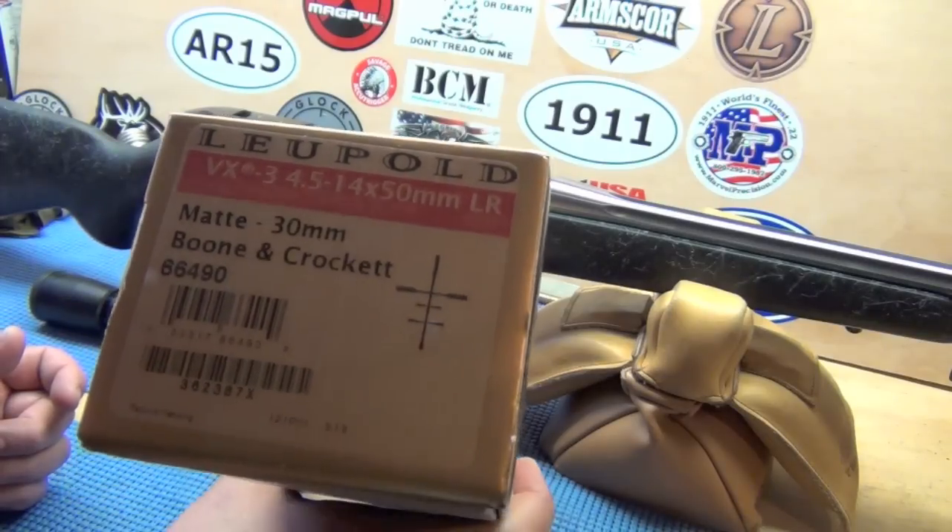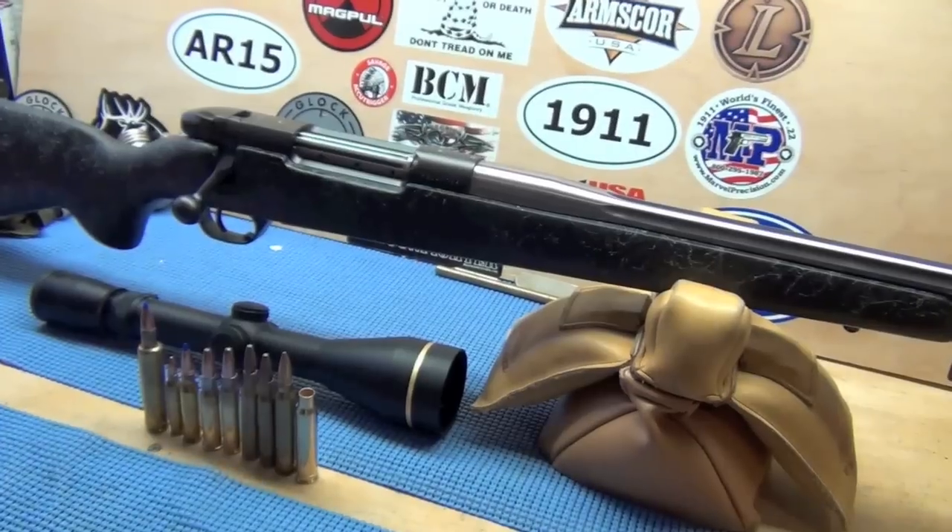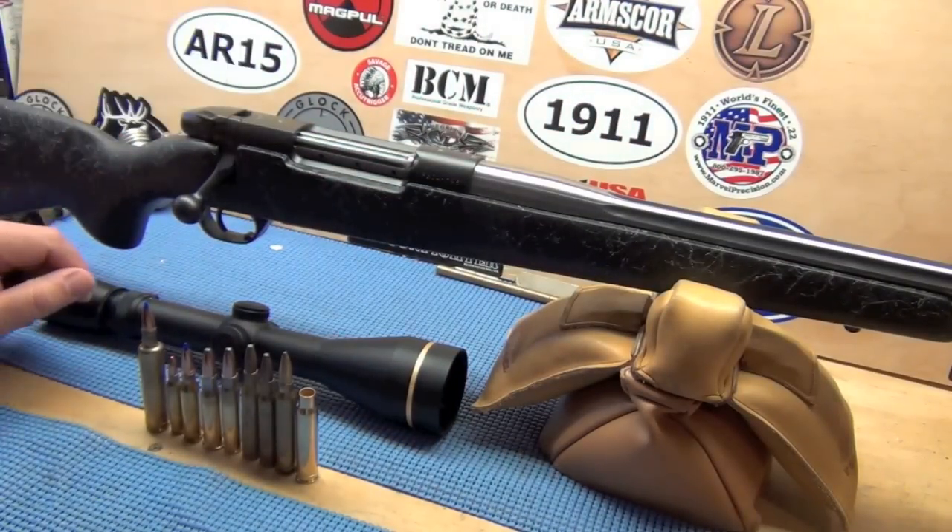It'll be basically the same hold all the way up to 300 yards, and then I'll have a 400 or 500 and a 600-yard tick mark. That's the goal for it. I'm waiting on the bases and the rings.